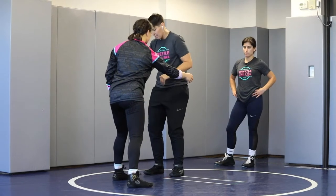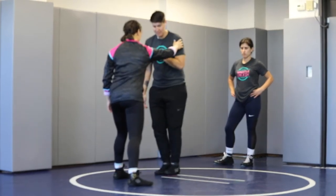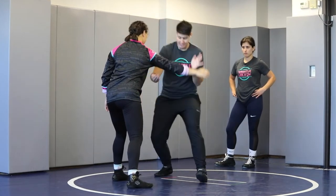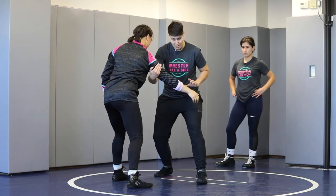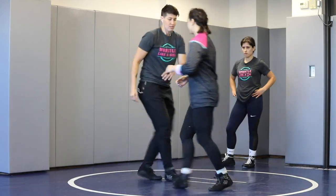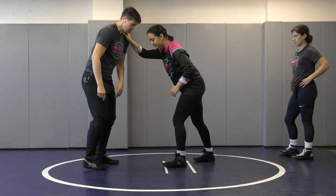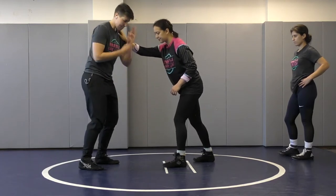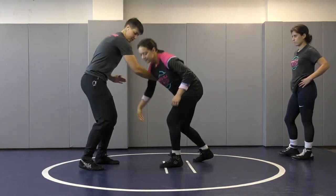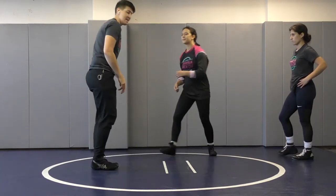I'm going to use my hand on the back of her tricep and pull her through. As I do that, I'm going to take a step with my feet. Awkward wave, attack the tricep, my foot's already stepping — I'm going to pull Bree through the space between us and move my feet in a circle around her. Palm facing Bree, attack her tricep, my foot's going to step, pulling Bree around.